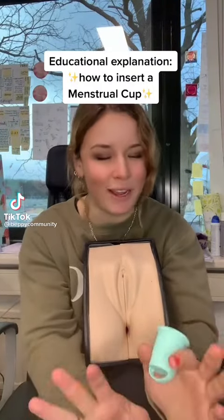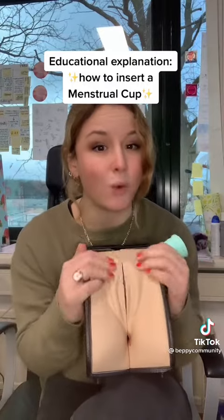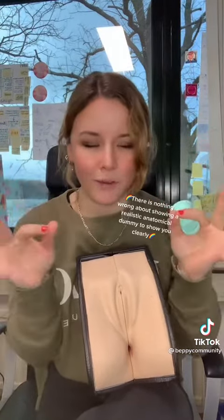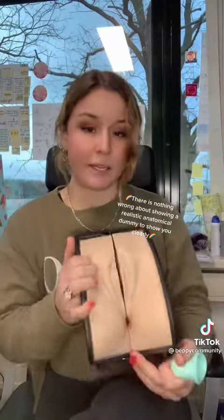Hello everybody, this video is for educational purposes only. As you can see, I have a real dummy representing the vagina so I can show you specifically how to use a menstrual cup. This vagina is completely anatomically correct — it has the vaginal canal, the anus, the urethra, the cervix, and the uterus — absolutely everything. When we close it, it's easier to see exactly how it works.